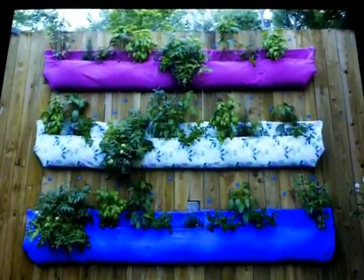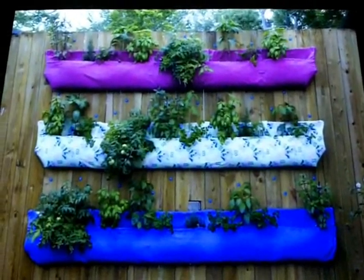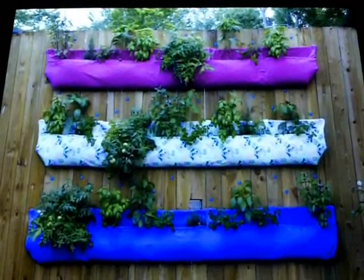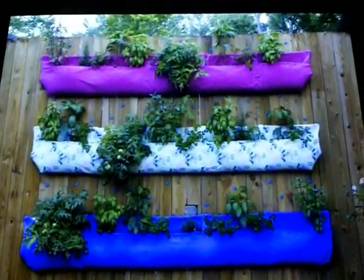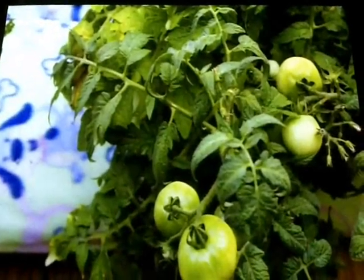These are not fully planted at this point — they were fully planted this afternoon, and unfortunately I didn't get that last photo, so you'll just have to come visit me now. We do have tomatoes on our Wooly Pockets.